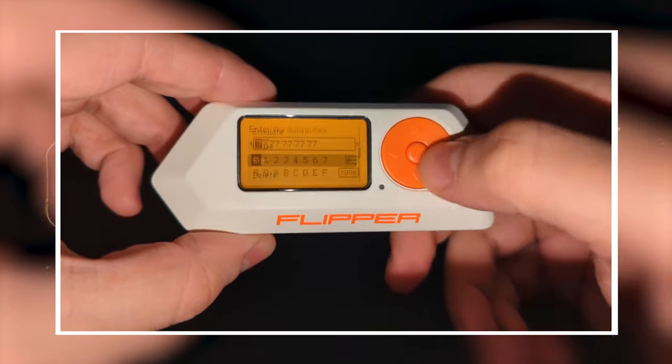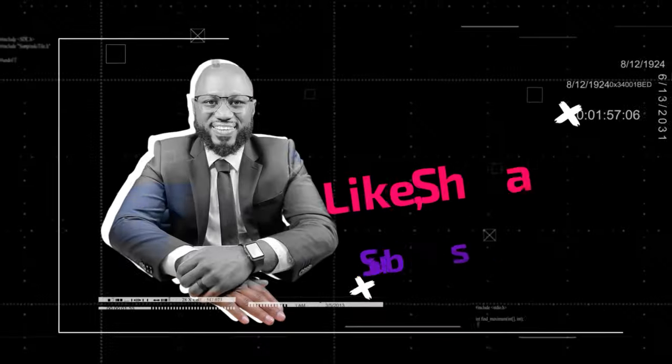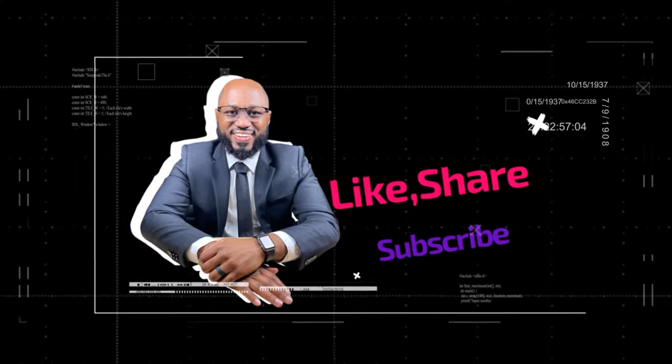Those were the 10 ways you can use a Flipper Zero. Use these responsibly — I don't want y'all out there wilding and committing crimes. Use this responsibly. Please take a moment to hit the subscribe button and the like button. I appreciate your viewership, I appreciate you watching, I appreciate you commenting. Let me know if my list is trash. See you in the next video.